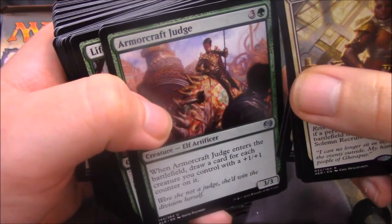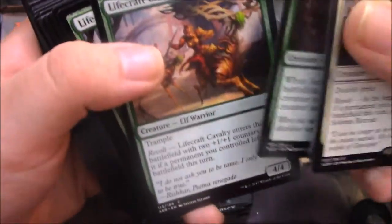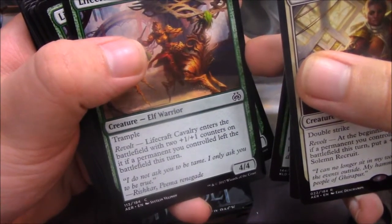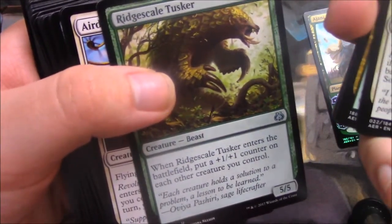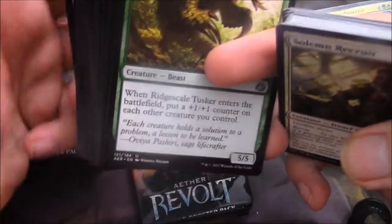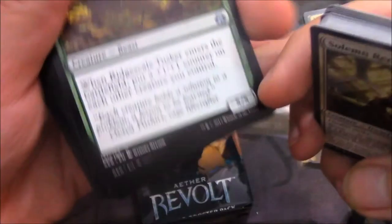Armorcraft Judge — when it enters the battlefield, draw a card for each creature you control with a 1/1 counter on it. So quite obviously you want this card in a deck with some Bandars and creatures that can shift around 1/1 counters. Revolt gets it a 1/1 counter if a permanent you controlled left the battlefield this turn. Oh, and Trample — sorry, same guy. Ridgescale Tusker — when it enters the battlefield, put a 1/1 counter on each other creature you control.